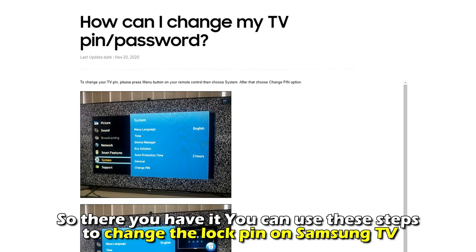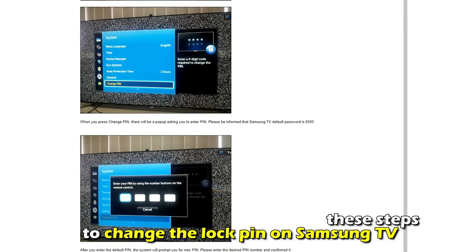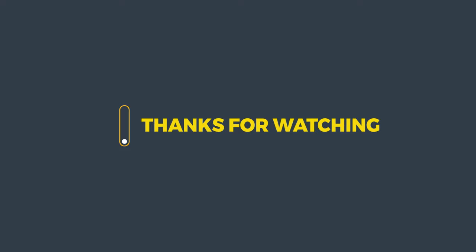So, there you have it. You can use these steps to change the lock pin on your Samsung TV. Thanks for watching. Till next time.